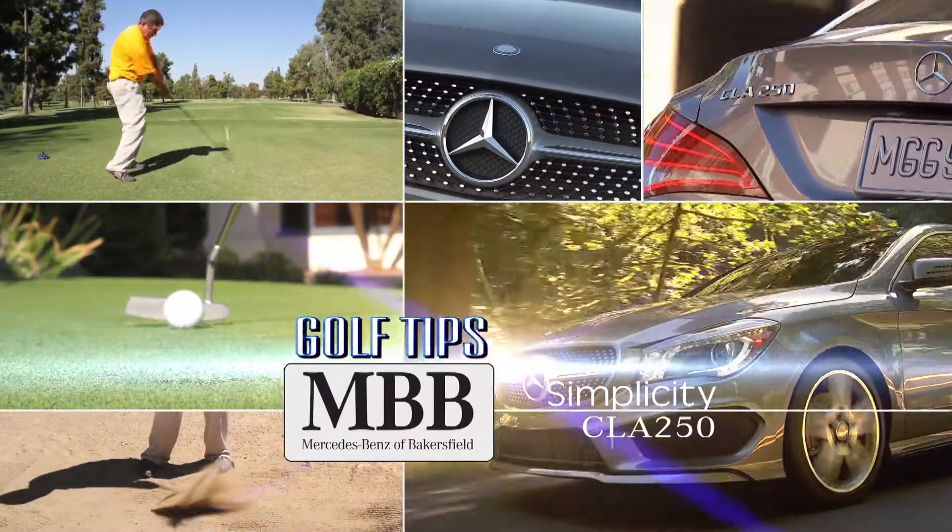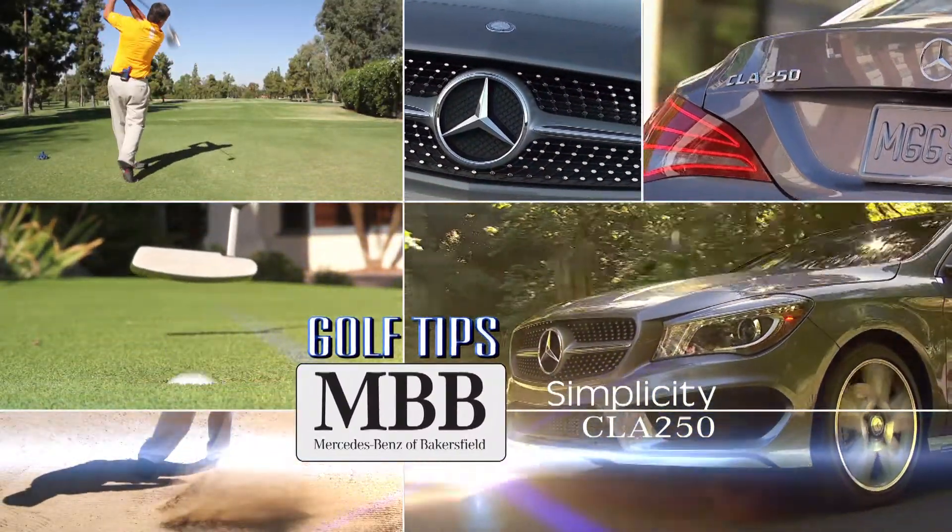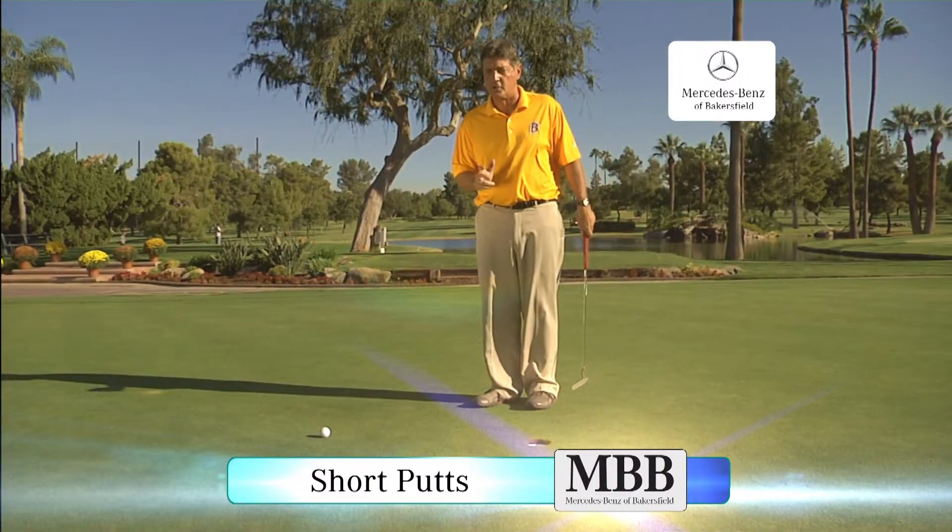This week's Golf Tip presented by Mercedes-Benz of Bakersfield. Here's a good tip on short putting.